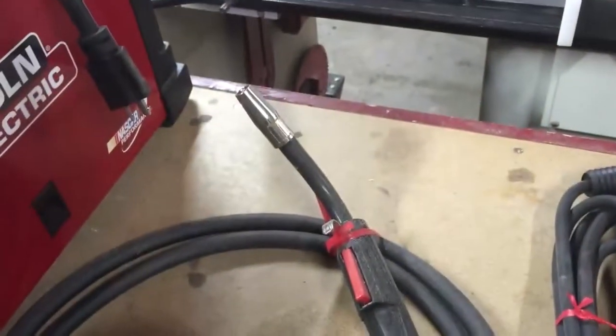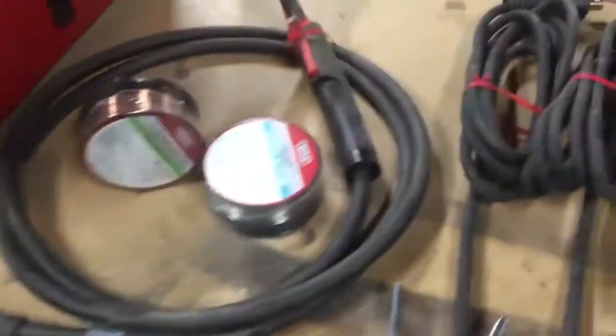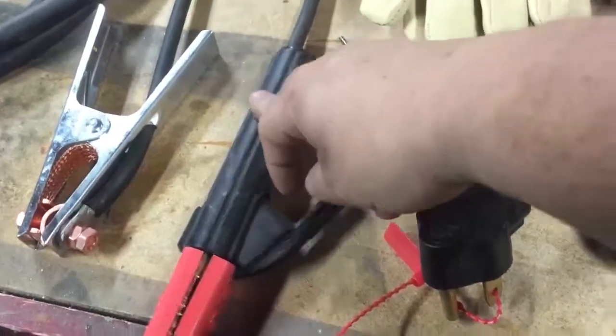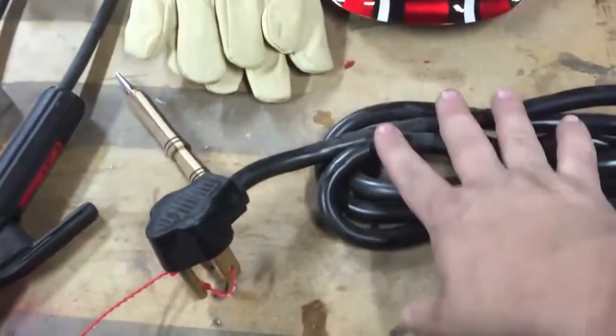It comes with the MIG gun, a ground clamp, a stinger for stick welding, and I've already mentioned the second plug.